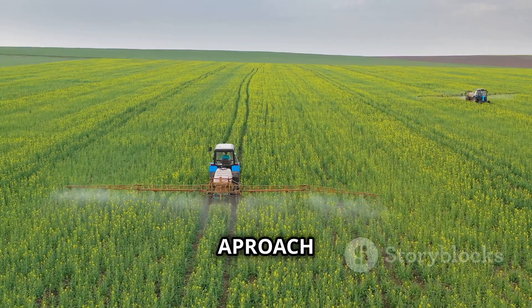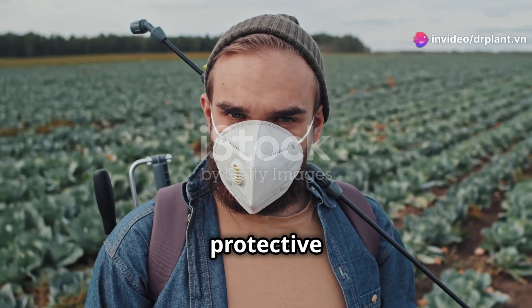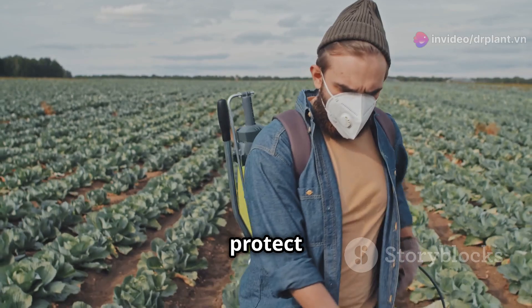So how do you use APROACH 250SC correctly? First of all, remember to prepare adequate protective gear such as gloves, goggles, and masks. This is very important — it helps protect your health.